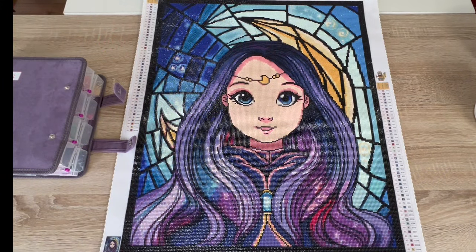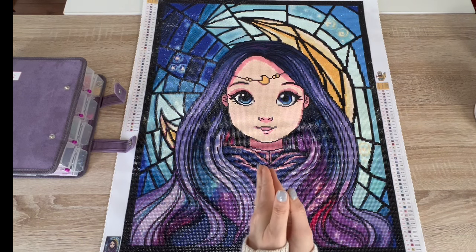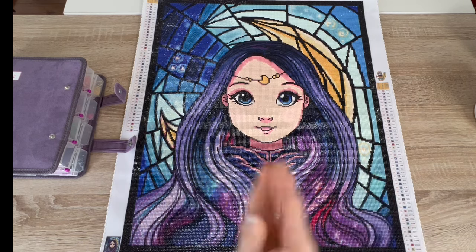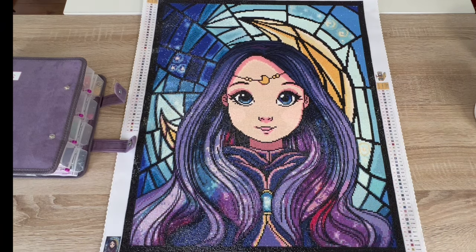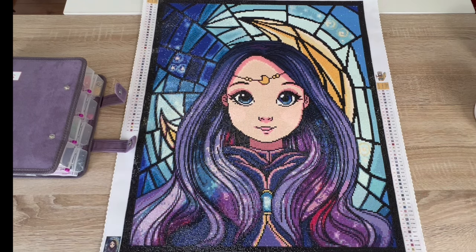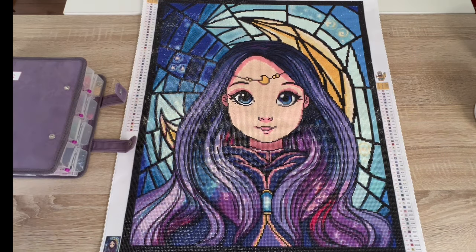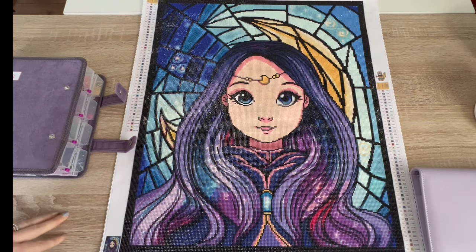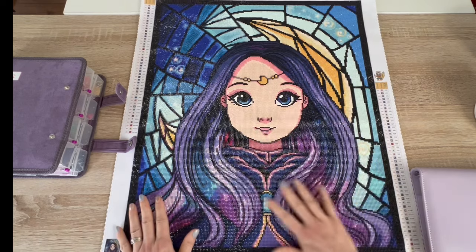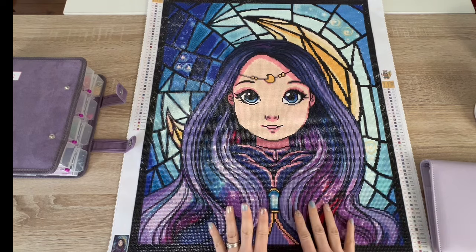Hello everyone, welcome to my channel Kim's Crafts, my name is Kim. If this is your first time stopping in, I hope you enjoy this video. If you've been here before, as always, thank you for your continued support. We are here with another post review — this is very late for me, I finished this in February. I wanted to give this painting some love and go over it a little bit.